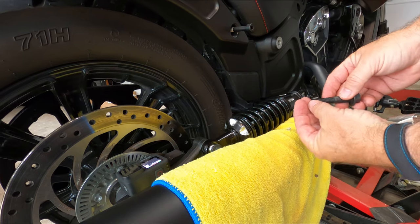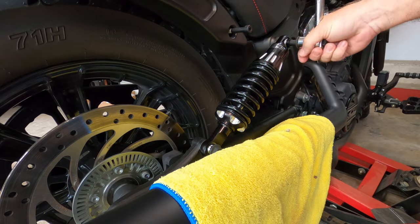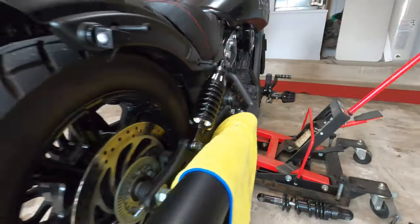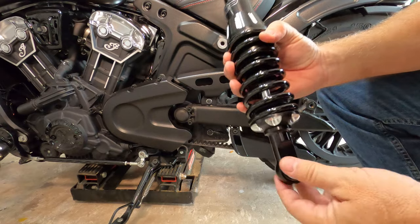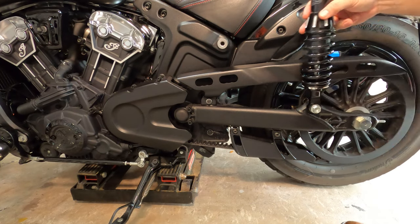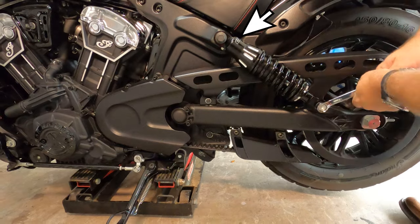You're probably going to want to raise or lower the bike just a little bit to get the bolts to line up. Tighten everything down and torque to factory specs. Pro tip: when you install the shocks, make sure you look at them to confirm the sticker is in the position you want it.